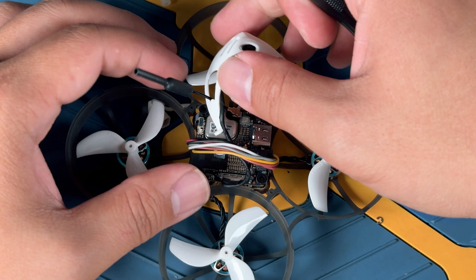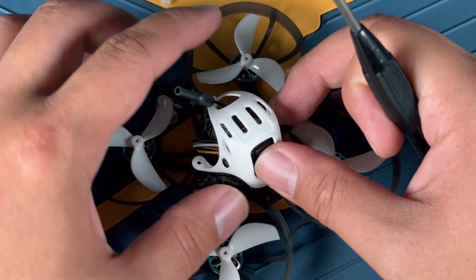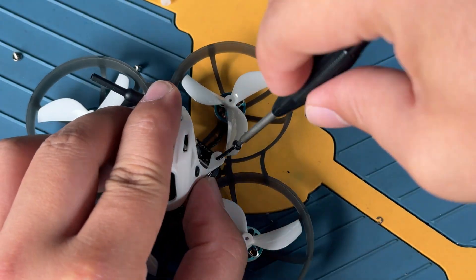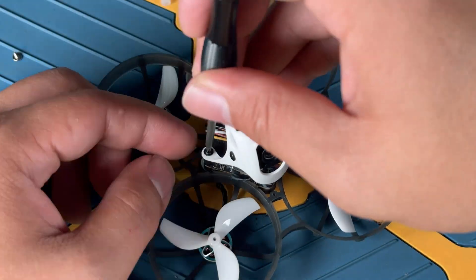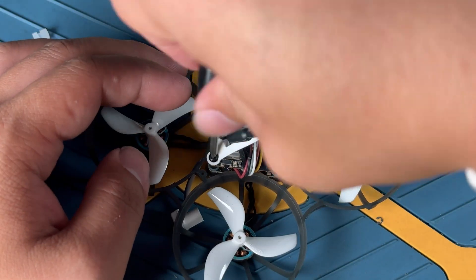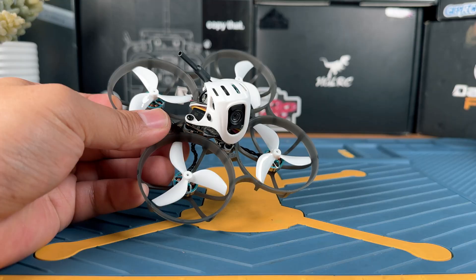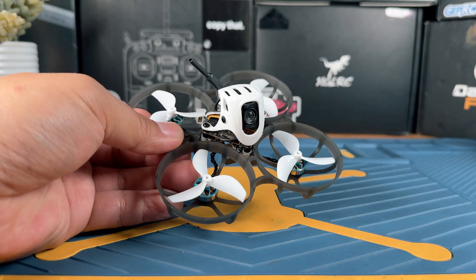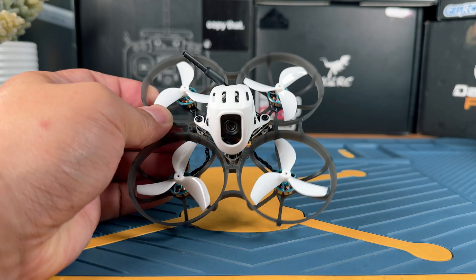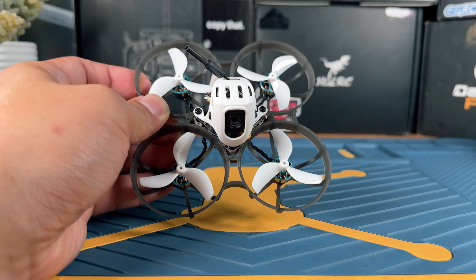Next, just screw it back in and everything should be assembled. After we have completed the installation, this is going to be somewhat of the outcome that you should be expecting. There are just going to be two things that need to happen before you can get this in the air: first, connect the video system so you can see; second, connect the radio system so you can control it.